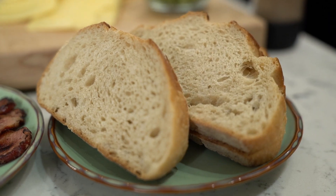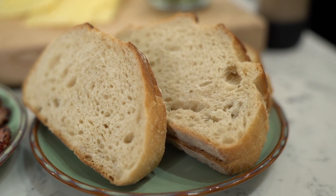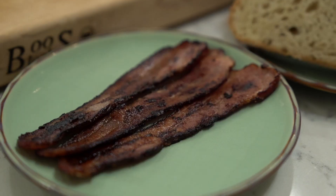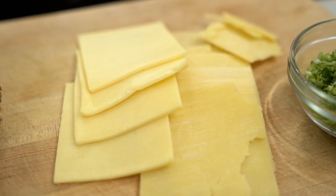So without further ado, let's get right into the ingredients. First thing I'm gonna talk about is my bread. I prefer a sourdough — it's gonna bring out a lot of the good flavors. For protein, we're using bacon. Who doesn't love bacon? Then for our cheese, we've got Havarti as well as medium cheddar.